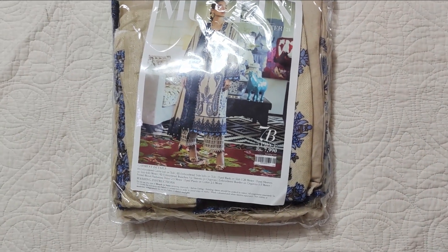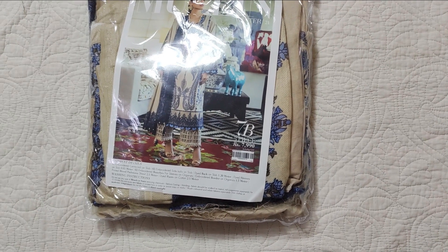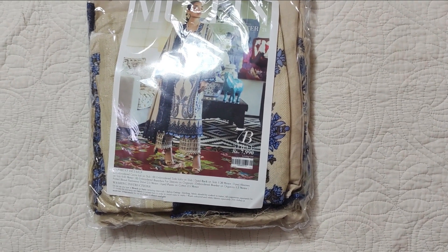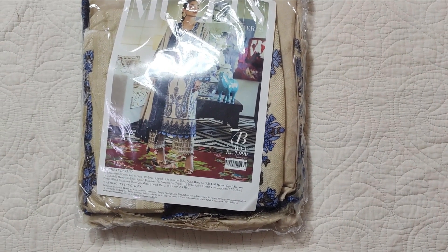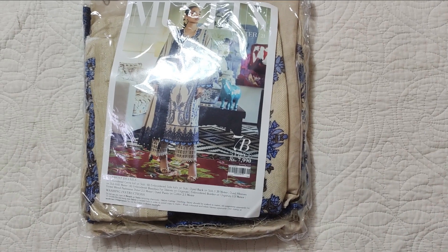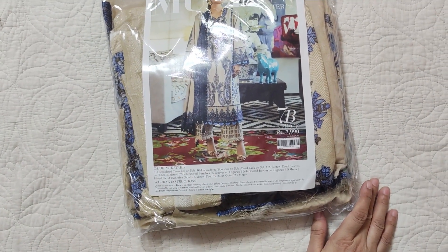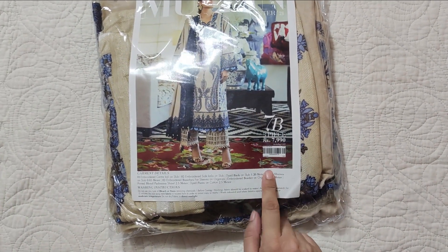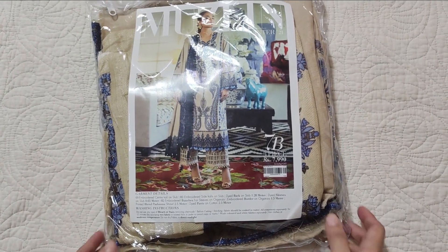Assalamualaikum viewers, welcome to our channel and welcome to another video. Today I am sharing another dress by Seren Safinaz Muslim Winter Collection, just launched this week. I am sharing this with someone's request. The code is 7B and the price is 7,990 rupees — that means around 8,000 rupees. Let's see how it is.